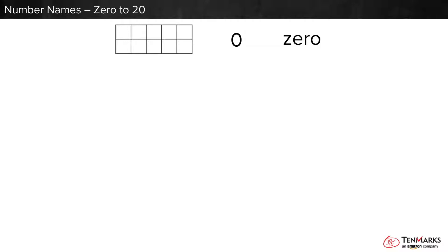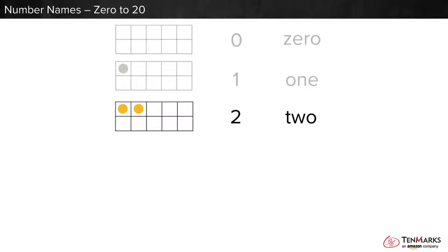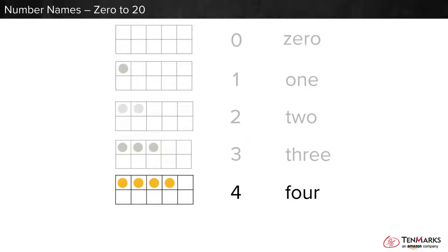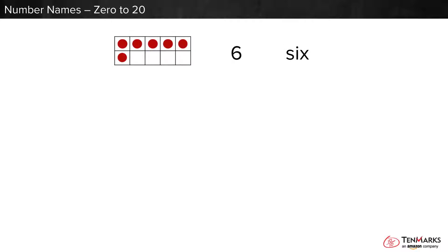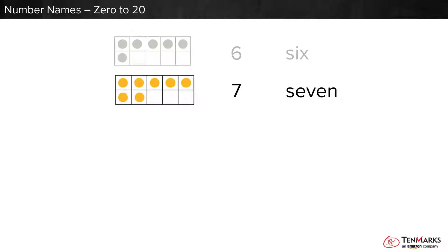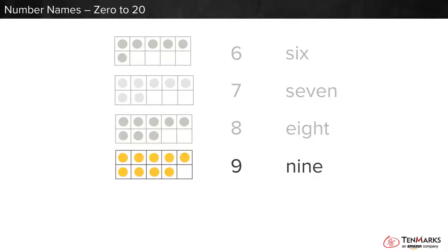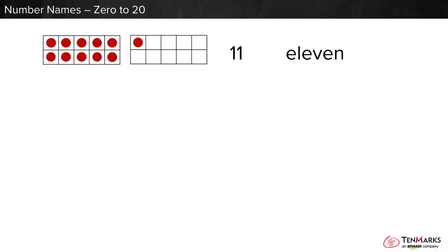Let's look at the rest of the numbers to 20. 1, 2, 3, 4, 5, 6, 7, 8, 9, 10, 11, 12.